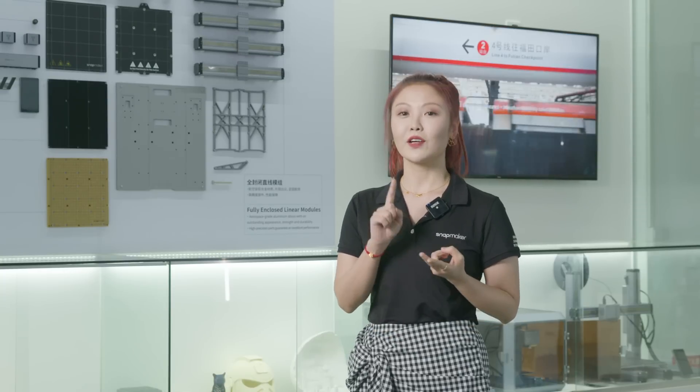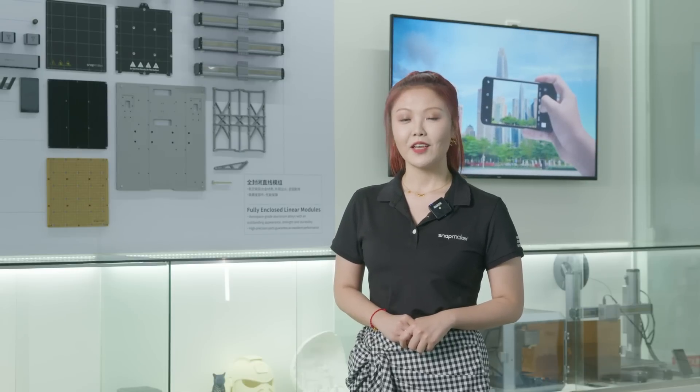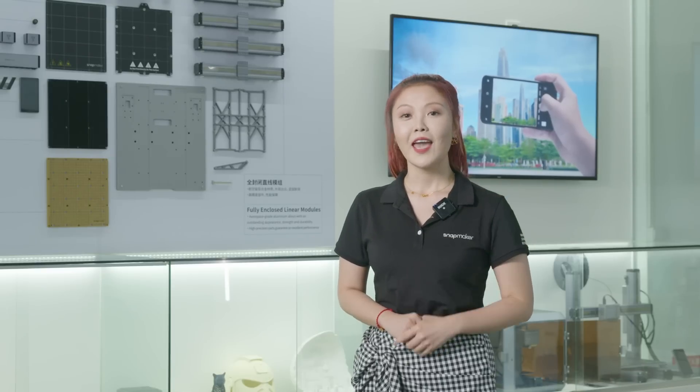Now we're doing a pilot round for Artisan's linear module, controller, and laser modules. I just want to quickly remind you to check out the previous update on our website for Artisan's shipping date. After our tour, if there's anything you want to know but we didn't cover this time, please leave your comment below and we will have another vlog update next month.